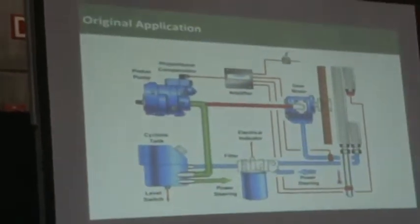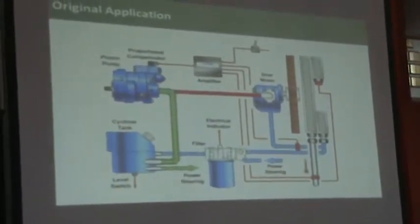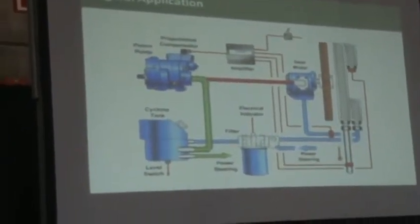Or at the bottom left, it could be a pressure compensator or a fixed displacement pump, and a hydraulic motor running the fan in a variable speed configuration.